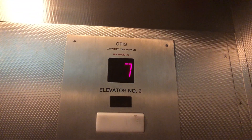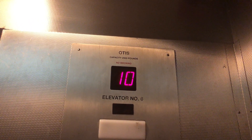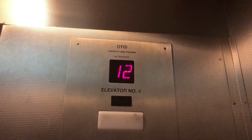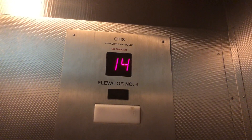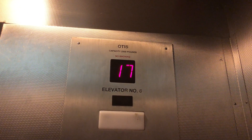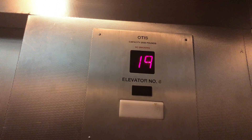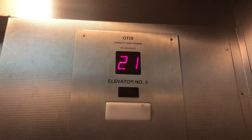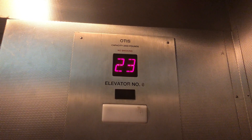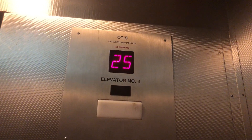We're gonna go up. This one's kind of slow. Or noisy.